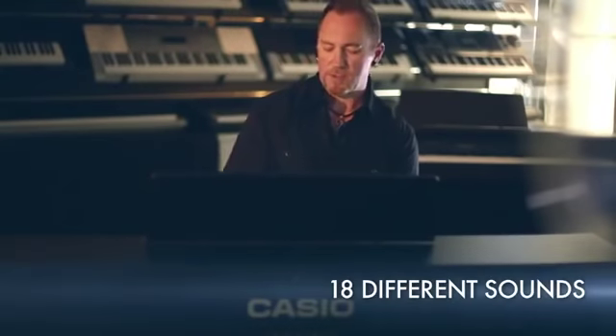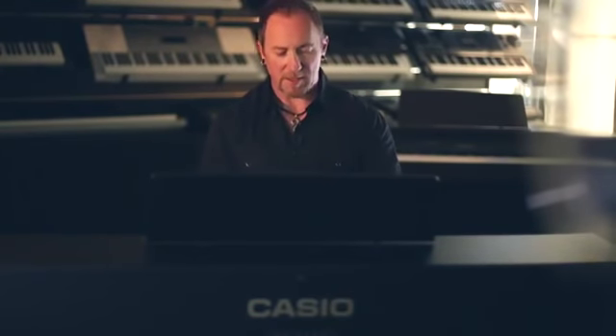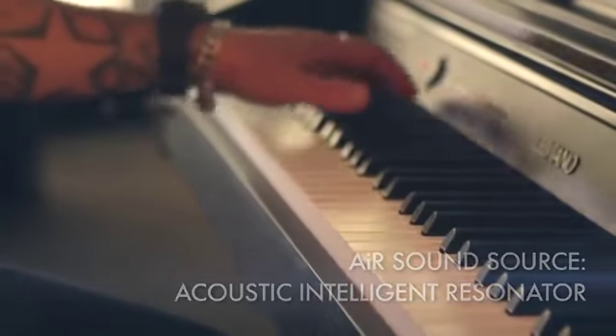Let's have a listen to some of the tones on the 260. Firstly, we have our famous AIR piano sound.